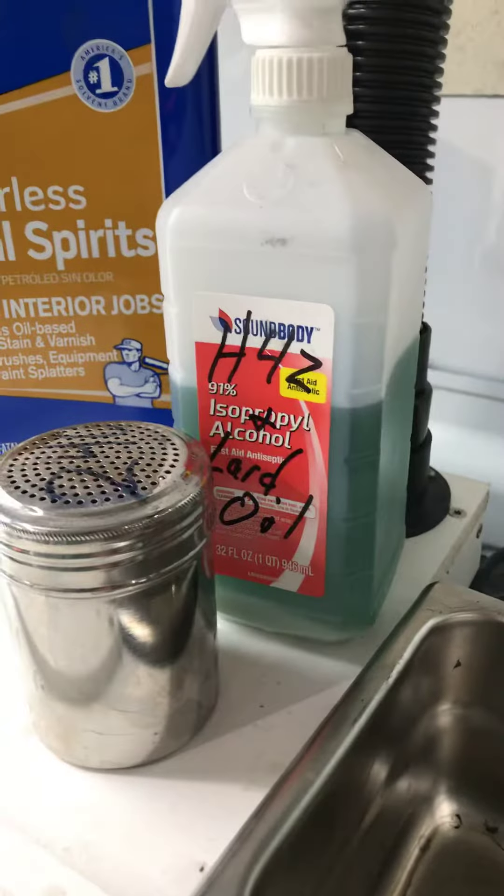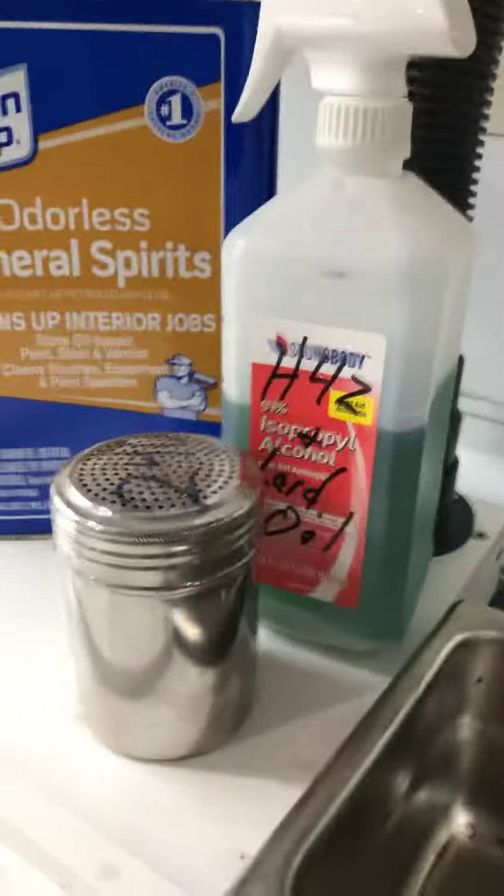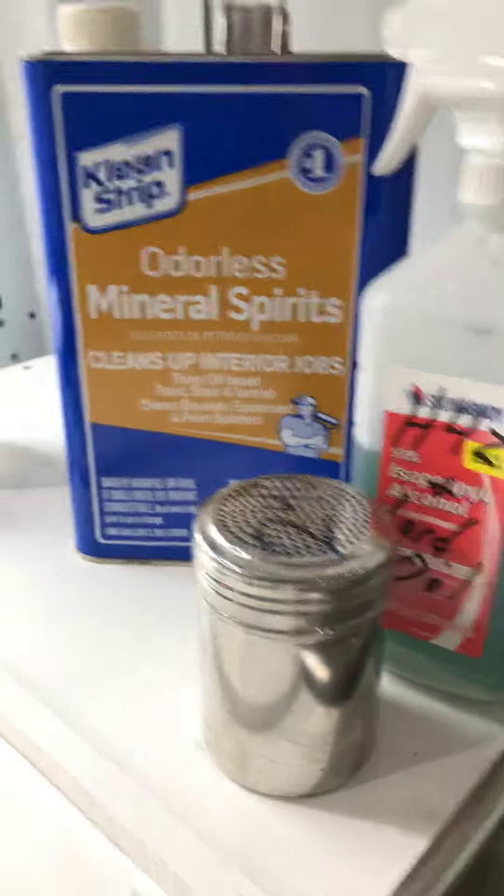I don't use pure lard oil, or H42, or WD-40. I find the lard oil is a little stickier, and the H42 helps spread it.